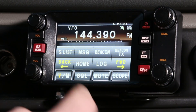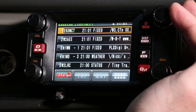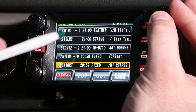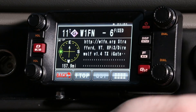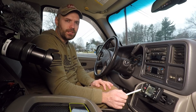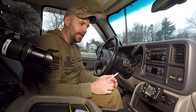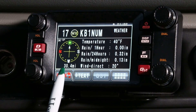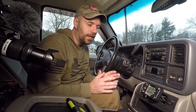If you see a beacon come up and miss it, tap your F button — it's going to bring up a search icon. Go to S-list and this will log all your previously received beacons. On the left you have the call sign, time, and type of beacon, plus any message. For example, W1FN has a website and an I-gate. Another one here is a weather beacon from Colchester — it shows direction, it's 30.4 miles away, and gives temperature and other details.